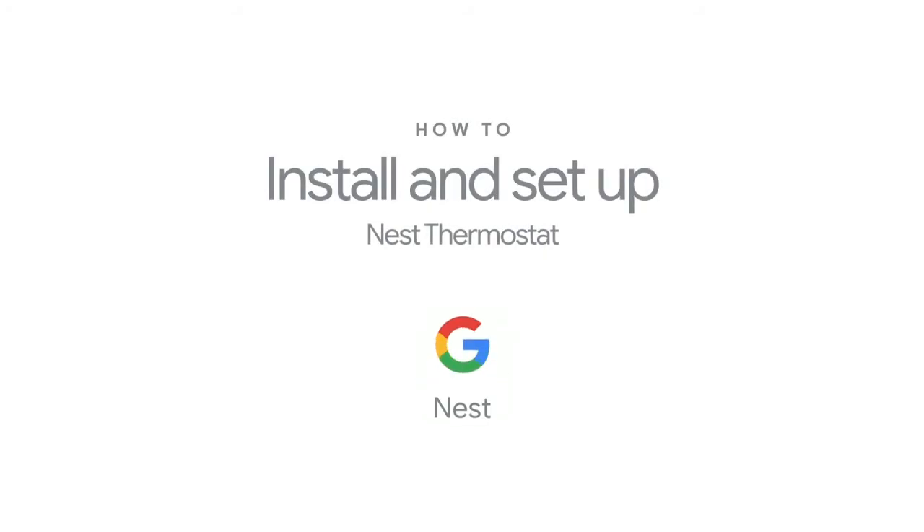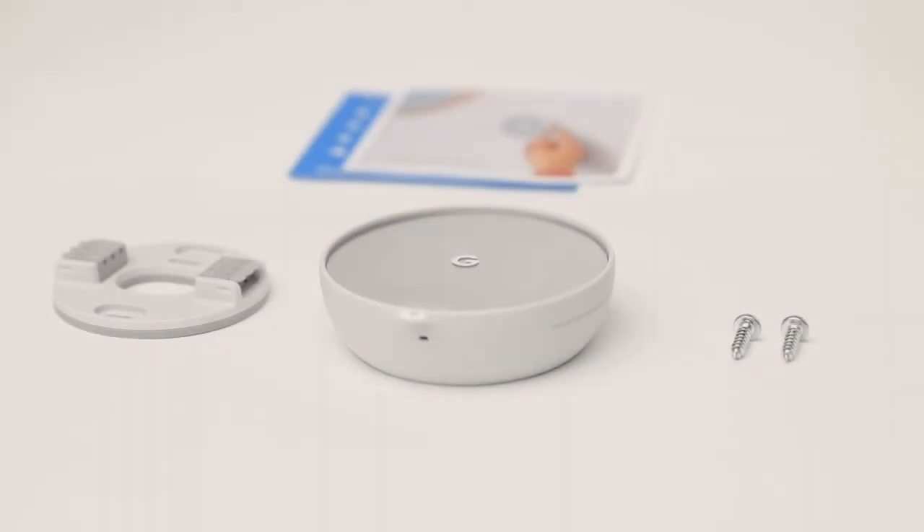Welcome to Google Nest. We're going to show you how to install and set up your Nest thermostat. Here's what's included in the box: a quick start guide, a welcome guide, the thermostat, the base plate, and the screws.